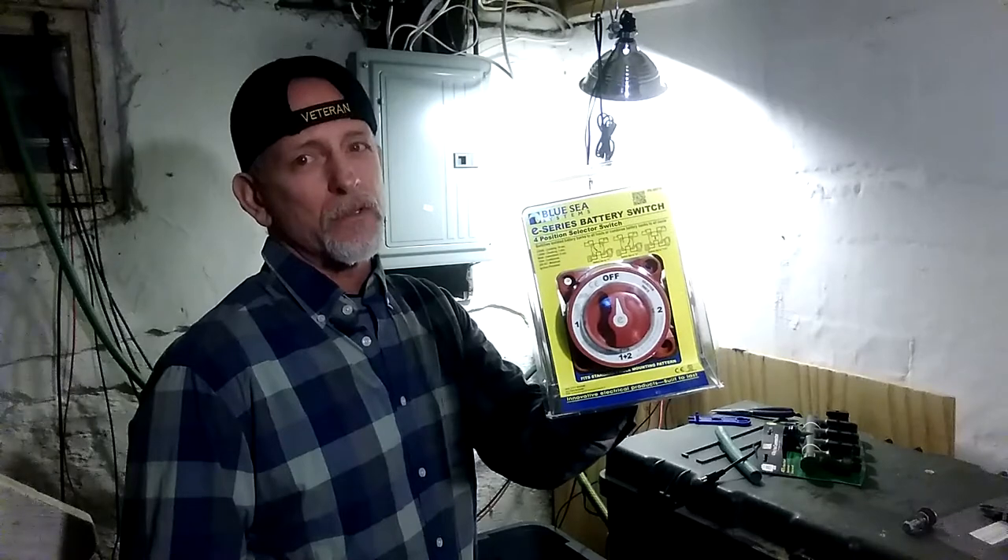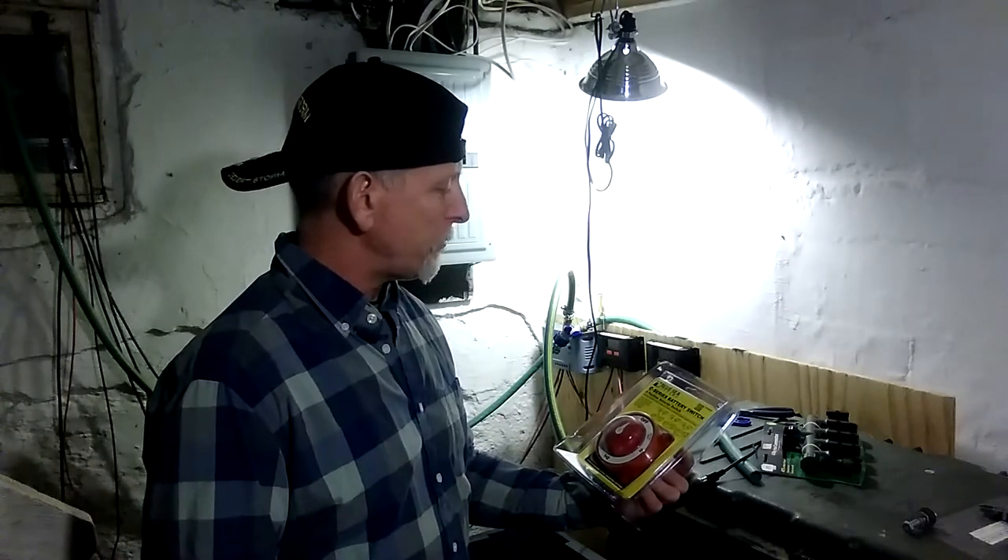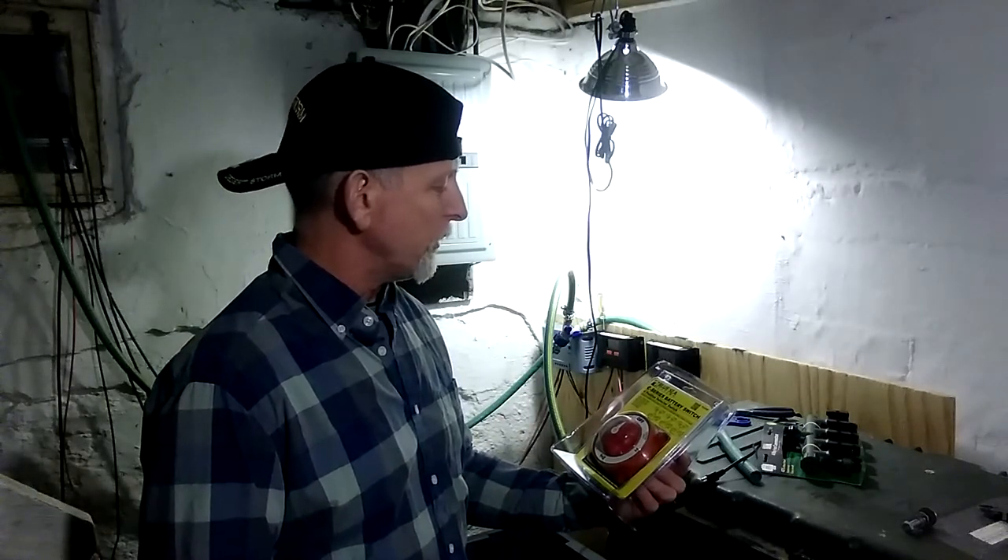Missouri Wind and Solar. It's called the E-series battery switch, four-position selector switch.